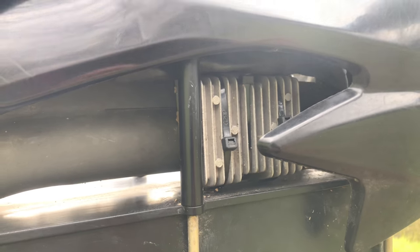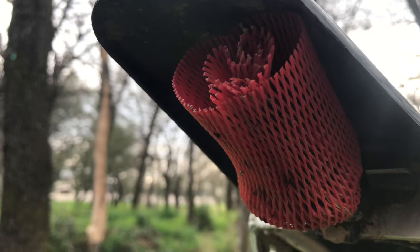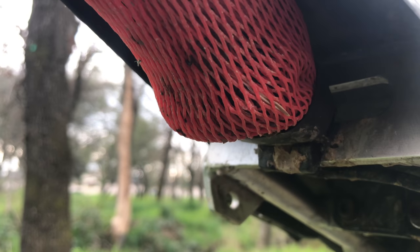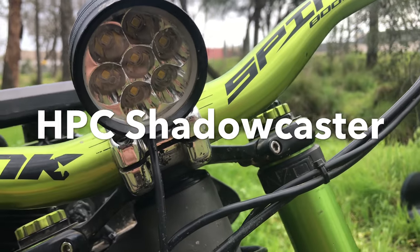This box here lowers the voltage to an acceptable range for the front and rear headlights to go off the main battery. For the time being, I have this headlight with this mesh red cover for my taillight. HPC Shadowcaster 4000 lumen headlight — just for reference, this is the Shadowcaster outside.